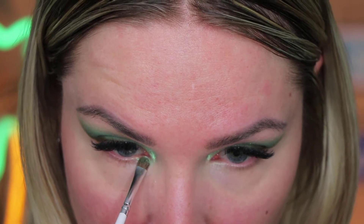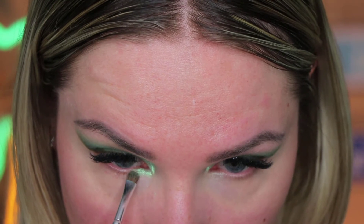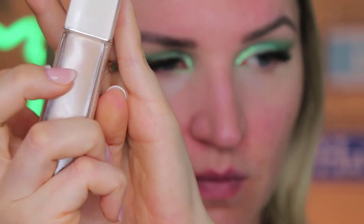I missed it a little bit and I thought, let me put a little bit of sparkle also on the lower side, just to kind of take this look a little bit to the next level.